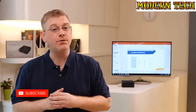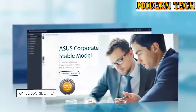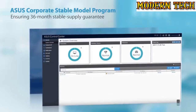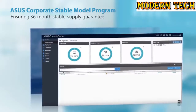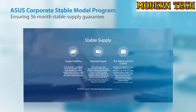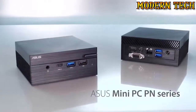As well as a flexible upgrade path, business users will also be pleased to learn that the PN Series arrives backed by the ASUS Corporate Stable Model Program. This provides a host of advantages, including the ASUS Control Center, a centralized IT management suite that enhances enterprise productivity. Customers can also take advantage of stable supply provisioning, custom packaging options, and much more. Welcome to the future of compact computing — welcome to the ASUS Mini PC PN Series.